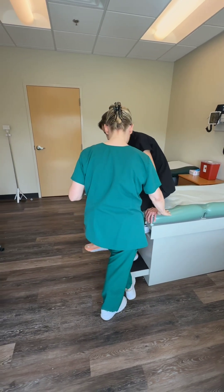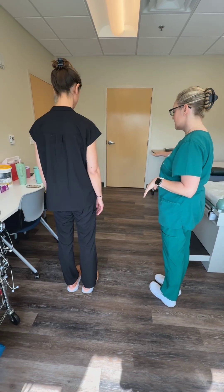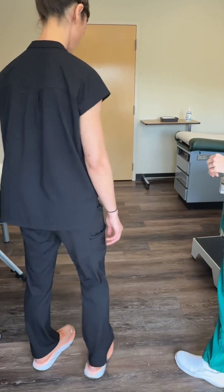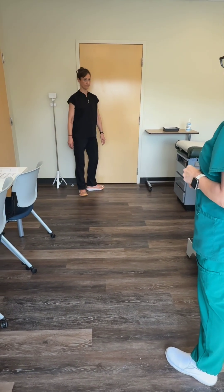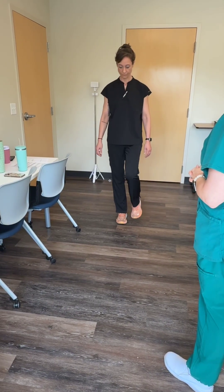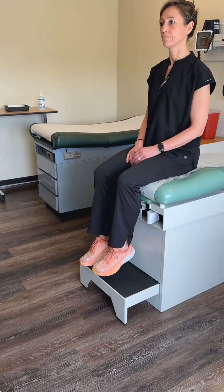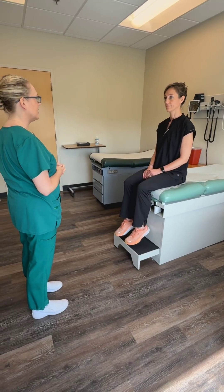I'm going to go ahead and first have you stand up, and I'm going to have you do a couple different forms of walking for me. If you could go ahead and just take five or six steps forward. And now if you could walk back on your toes. And now if you can walk towards me doing a tightrope motion where you're going to put your heel to your toes. I noticed that your gait is smooth, you're able to bear your weight, your posture is erect, and your feet were not in any abnormal positions while you're walking.